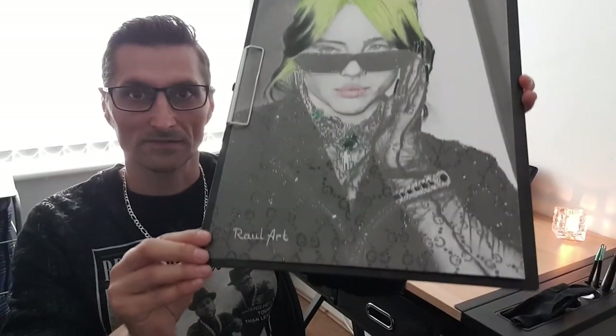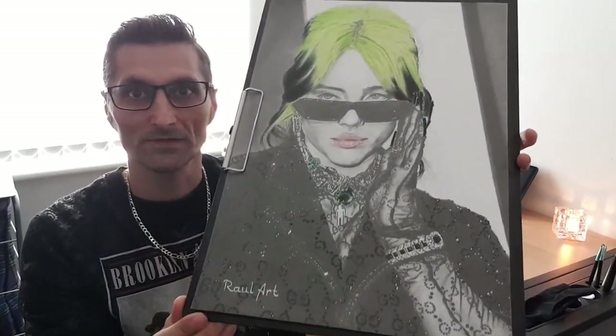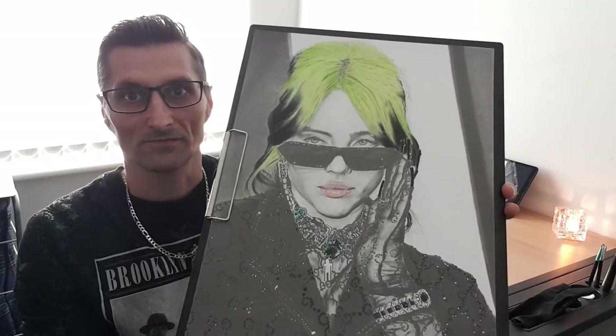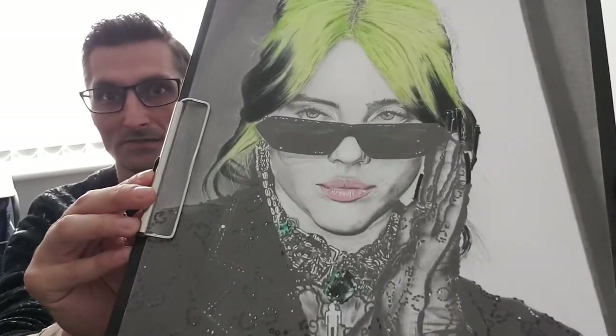Thank you everyone for your time spent on my videos. That was the last lesson for the Billie Eilish realistic portrait drawing. Now you know a lot about pencils, suppliers, and how to use tools the right way. We have finished the portrait with all necessary details, and you have all the videos from A to Z.